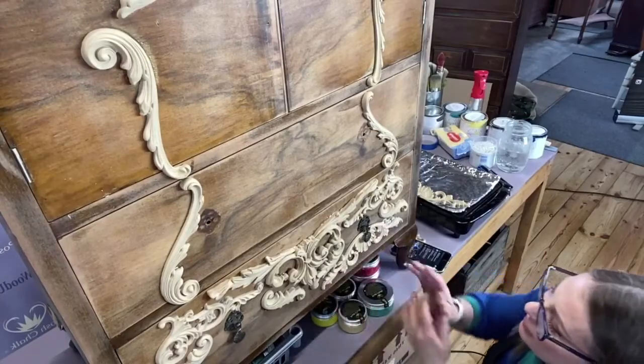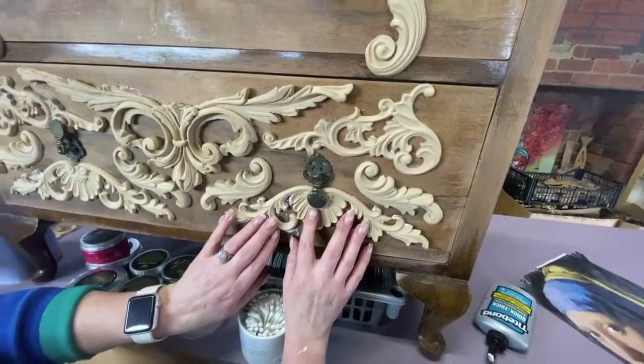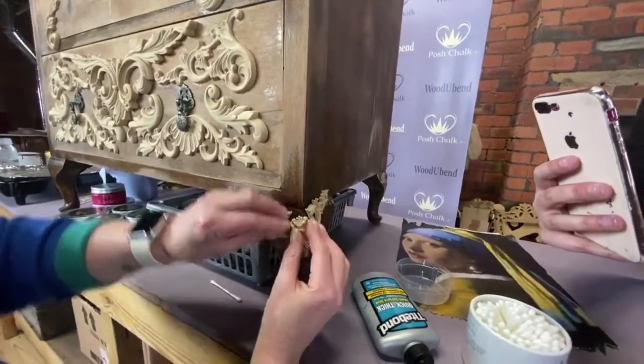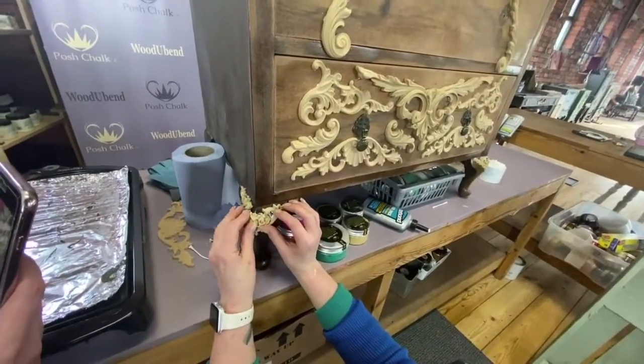Solly finished off the front with a couple of the 2152 pediment mouldings, using a good wood glue to stick them down. More mouldings were added to the feet. Remember to keep them warm and bendy.